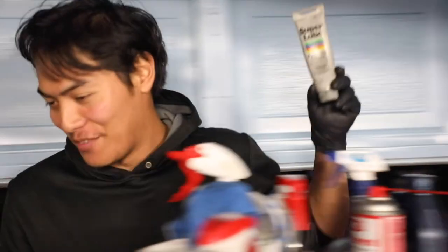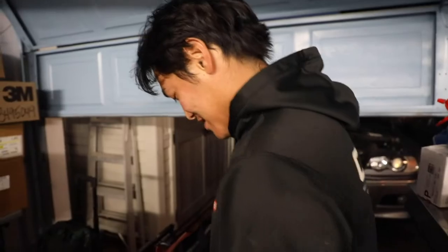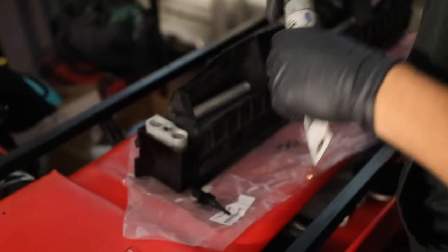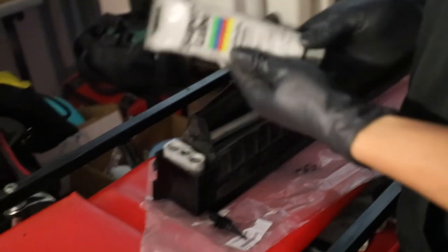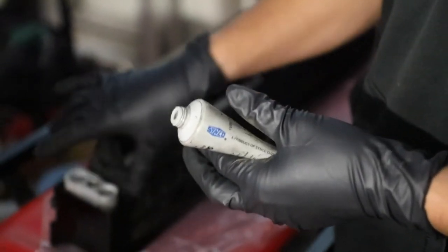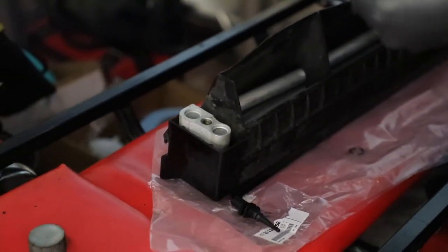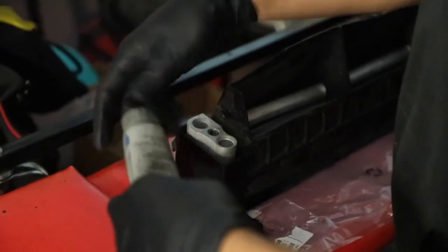If you guys don't have Super Lube, go to your local Harbor Freight or Walmart — it's like a couple bucks. It's the best silicone lube I've ever used for O-rings. Whenever you're working with new O-rings, whether it's an oil cooler, fuel injection O-rings, or anything like that — quick pro tip — just put a little dab on the O-ring so when you put the sandwich plate fitting on, it doesn't roll it. Just little tips to help you guys out.